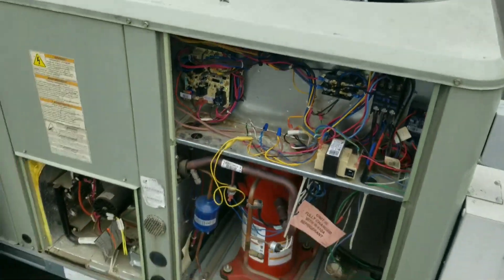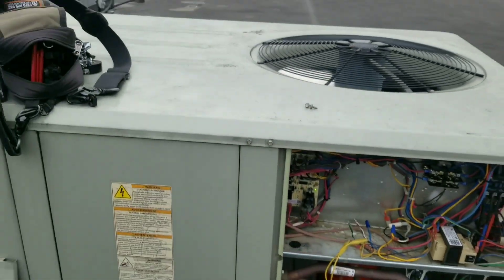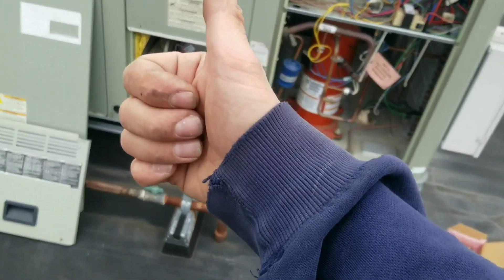We'll call this one good. We'll take a couple amp draws. No vibration — just the screws I had up on top. So we're going to call this one good, guys. Let me know what you think, leave a comment below, subscribe, and we'll see you all on the next one.